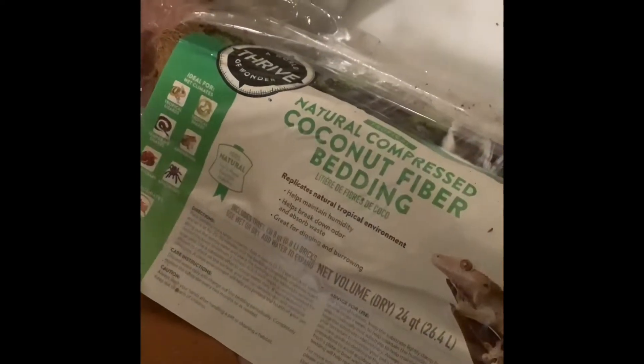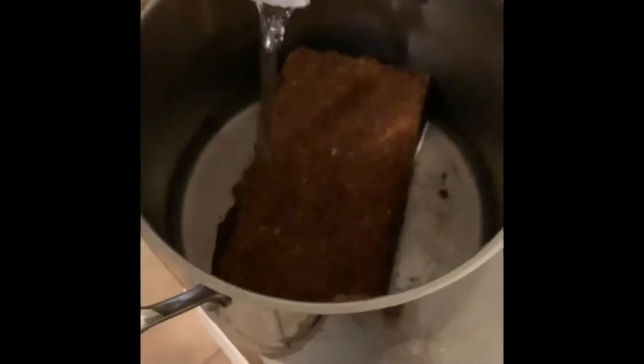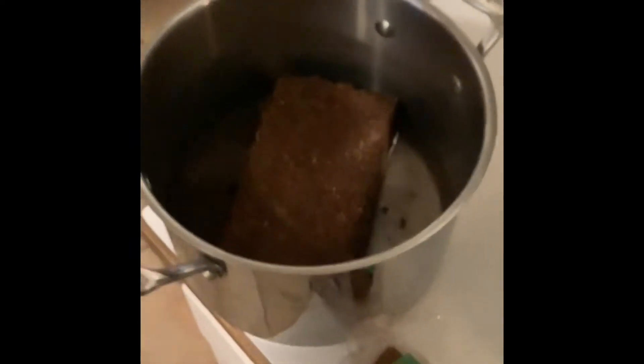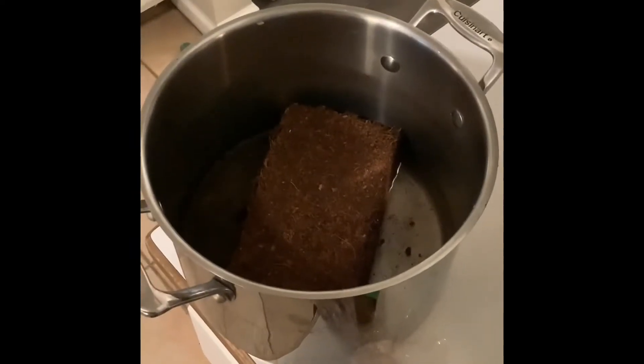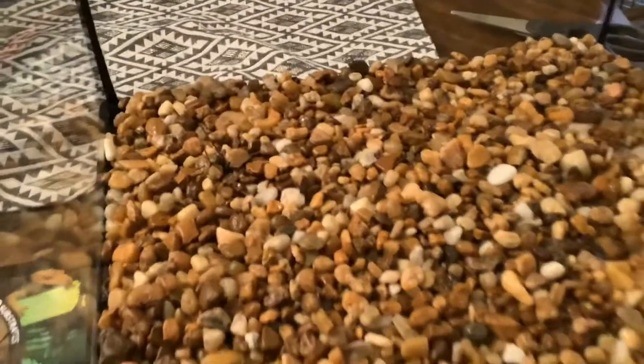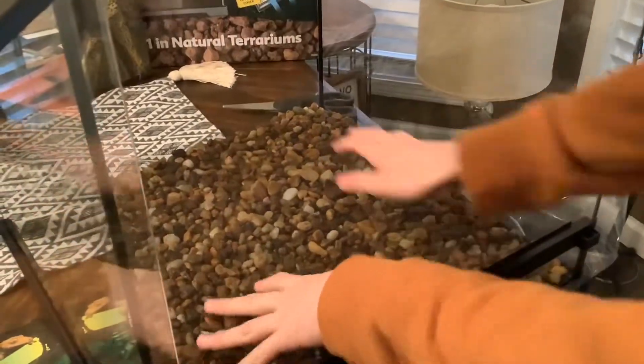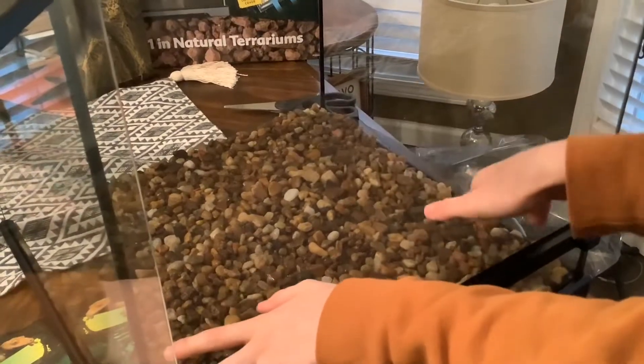I'm using Thrive Naturally compressed coconut fiber bedding. Right now I'm adding the substrate divider — this divides the substrate from the drainage layer.